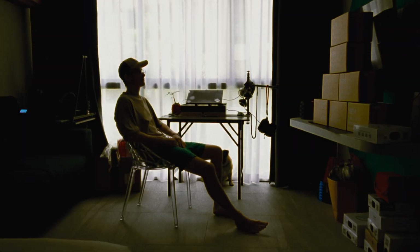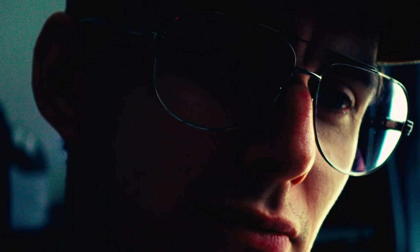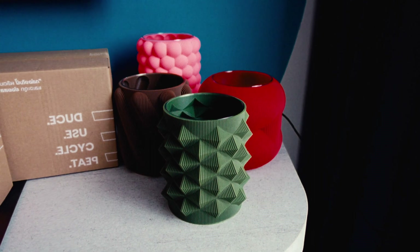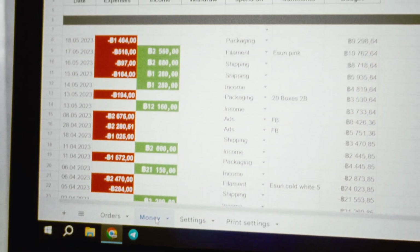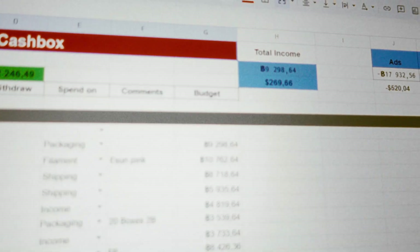Hi there, it's Coffee Company here, sitting and watching the ready to ship orders. There was a lot of work behind this project, things going well, printer printing, new orders coming. It took me 5 months to get there, and I finally crossed the line of expenses. I'm even making a little bit of money.